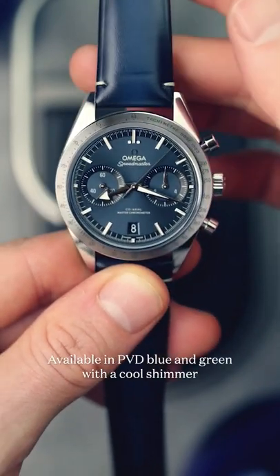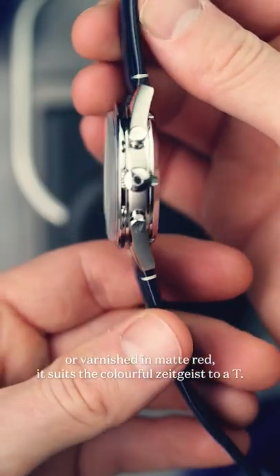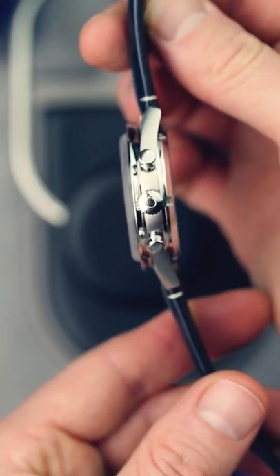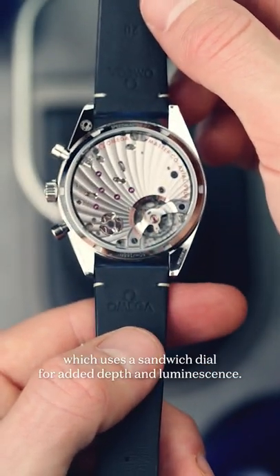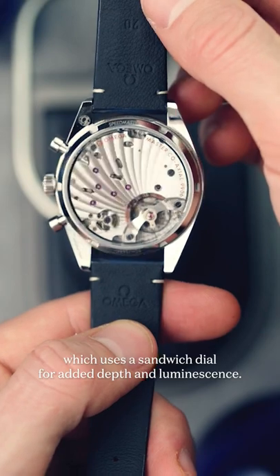Available in PVD blue and green with a cool shimmer, or varnished in matte red, it suits the colourful zeitgeist to a T. Perhaps more interesting though is the textured black dial, which uses a sandwich dial for added depth and luminescence.